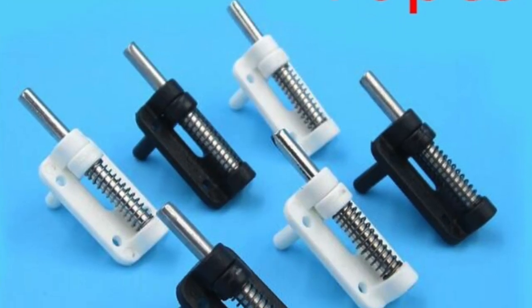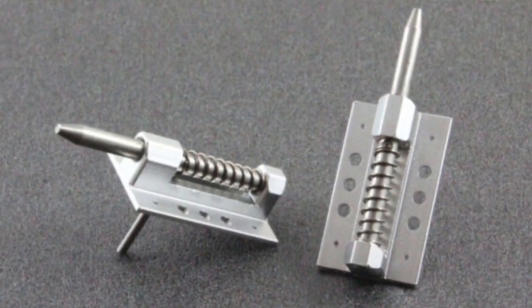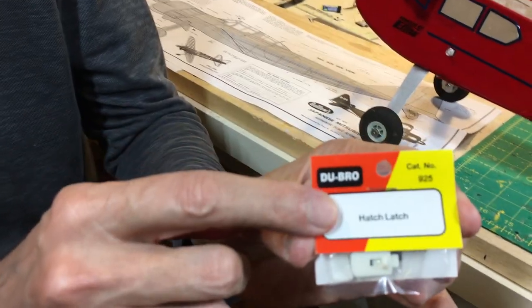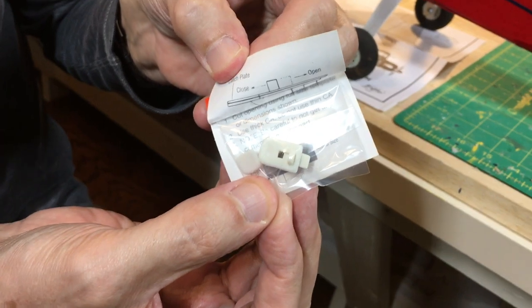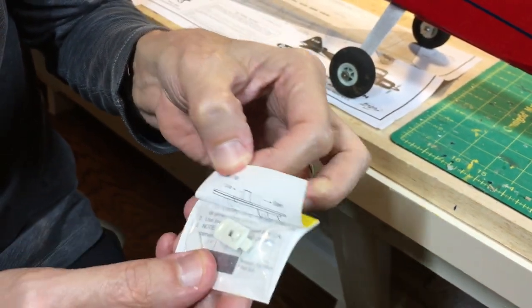So we saw the very well-designed mechanical hatch for the E-Flight Timber, but you can also purchase mechanical hatches on eBay and even Amazon - just search RC airplane hatches. There's a variety of spring-loaded hatches usually developed for almost-ready-to-fly models available for purchase. An example is this Dubro hatch latch - if you search for 'Dubro hatch latch' you'll find it. It's spring-loaded and you can mount it onto your airplane.